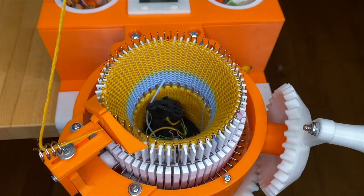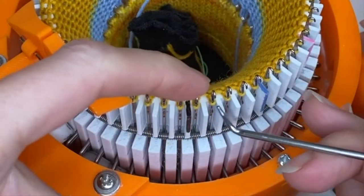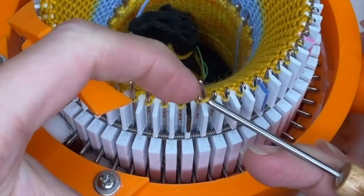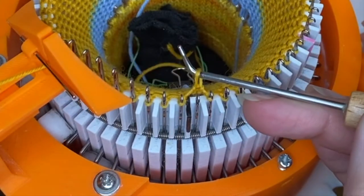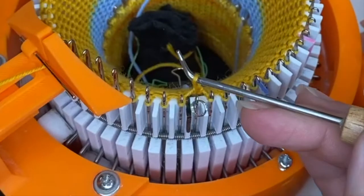Next we're going to add the split rings. Start by making sure you have them open and easily accessible. Start one needle to the right of the main mark. I'm going to lift the stitch up and off the needle and add the split ring.